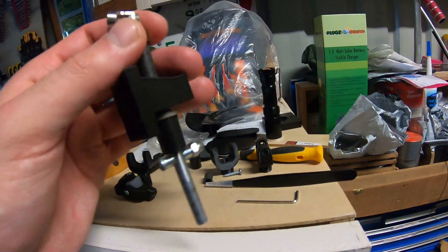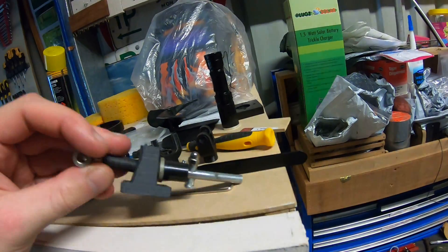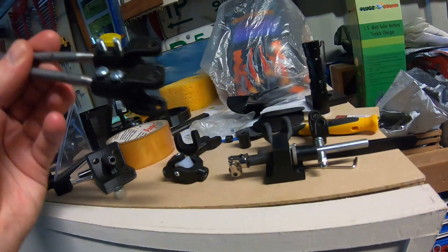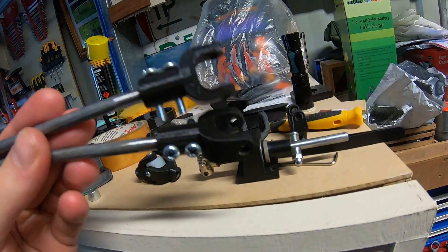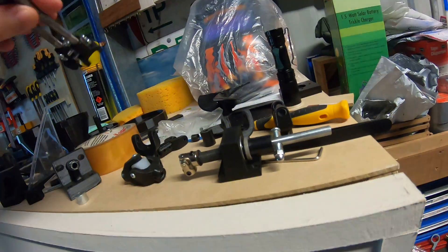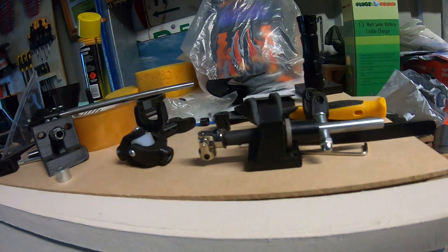I ended up ordering another one of these little universal joints — they're pretty handy to have and they're basically cheap. Although I did 3D print myself a fairly heavy-duty one which probably would have worked. I still may use that just for kicks, and if it breaks, I'll just use a metal one after that.